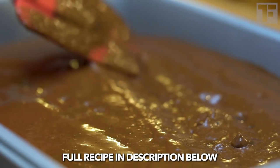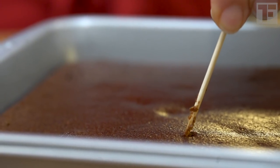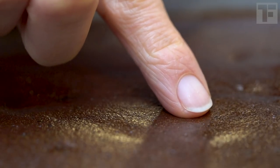Pour the batter into the pan and into the oven it goes. Set your timer for 20 minutes — it could take up to 25 minutes; in my oven it took 22 minutes — but we want to catch them when they're still fudgy but totally cooked. You want moist crumbs to cling to your tester, and the batter should be firm in the middle but sticky.